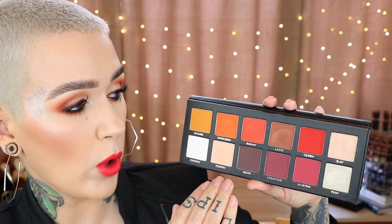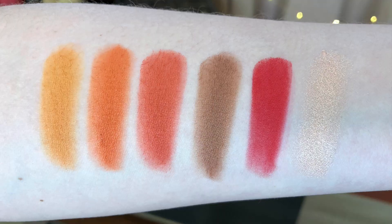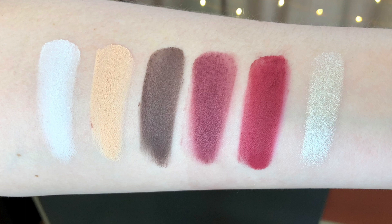The first five shadows in each of the rows are a matte finish and then the other two have a nice sheen to them. For the first row, we have P. Louise, Sunkissed, Burnt, Latte, Queen, and Slay. Then for the second row, we have Charm, Trippin', Bestie, Contour, Martini, and Pryn.